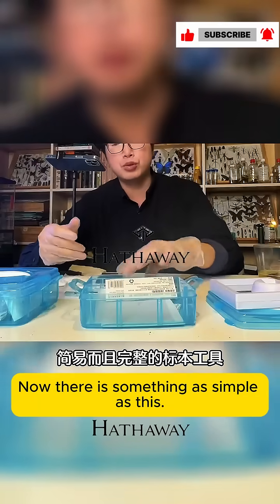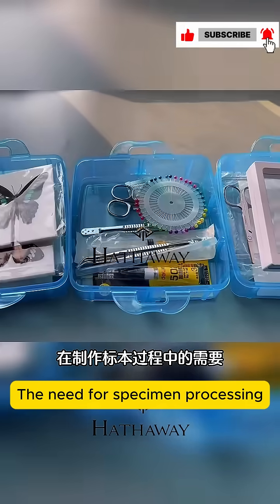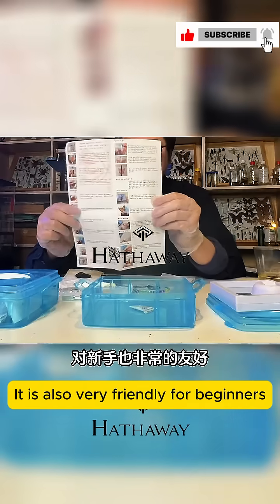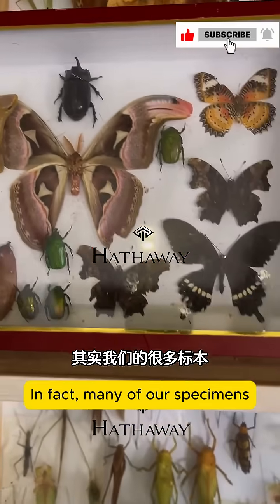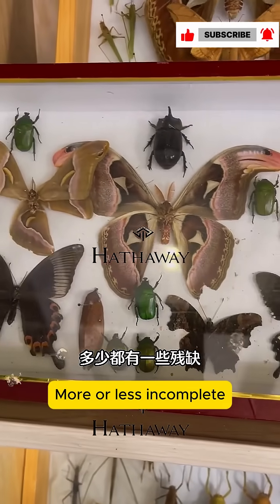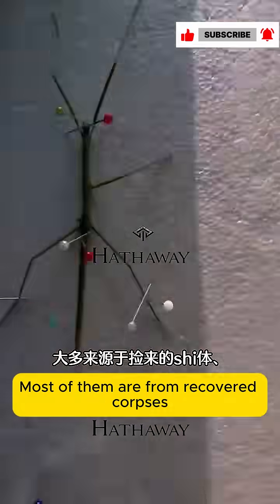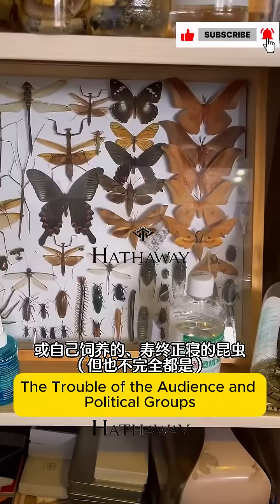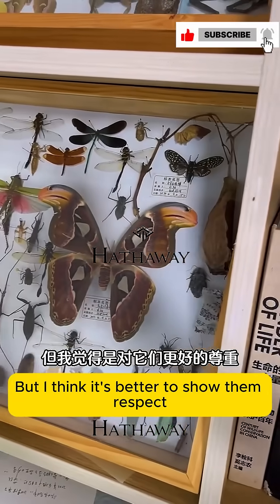I have to praise — something as simple as this complete specimen tool can satisfy all our needs for specimen processing. It's really convenient, and there are how-to instructions, so it's also very friendly for beginners. Our specimens may be more or less incomplete, because most of them are from recovered corpses or ones we raised ourselves. Although such a specimen may not be perfect, I think it's better to show them respect.